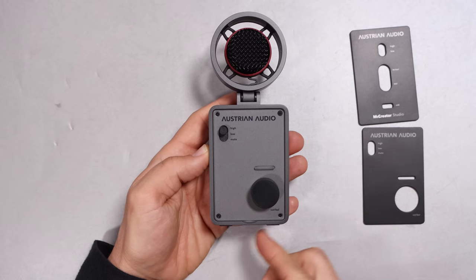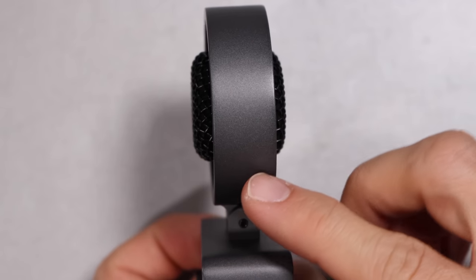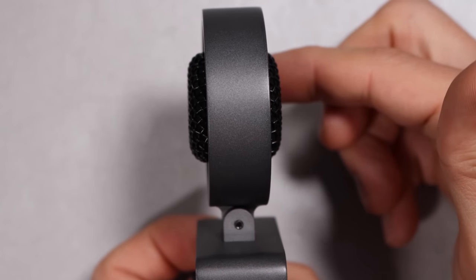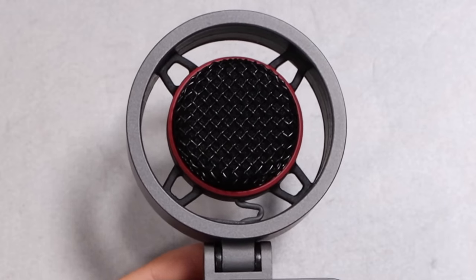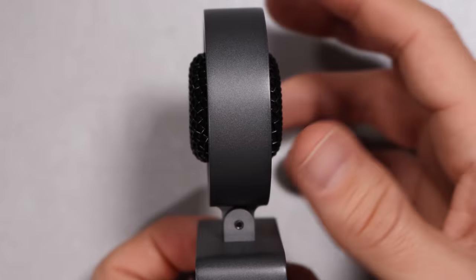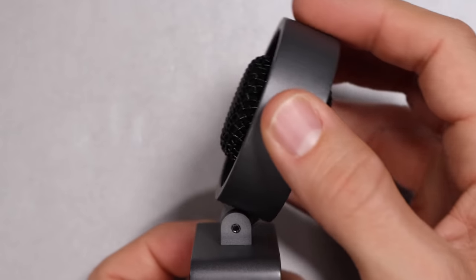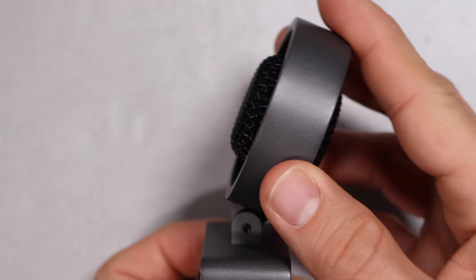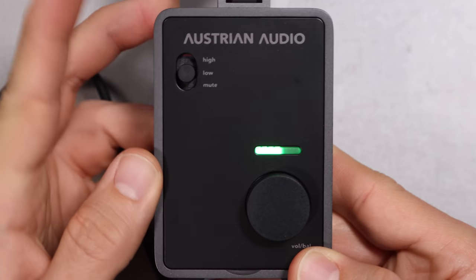As far as build quality, the microphone feels pretty good. It has an entirely metal body, although the covers are made out of plastic. You get a metal enclosure for the capsule, which is suspended from a metal grill surrounding the capsule that doesn't have any give to it. This entire enclosure surrounding the capsule tilts about 15 to 25 degrees to help you get a better position on your sound source.